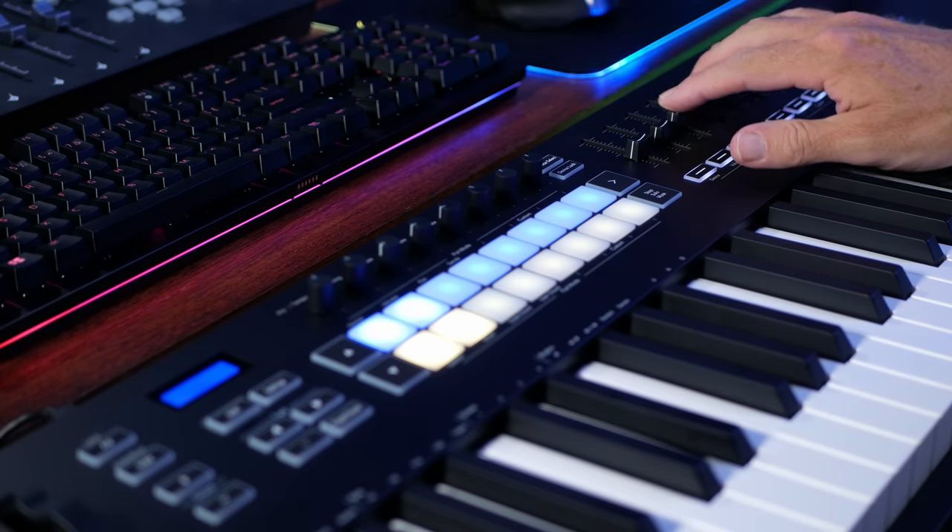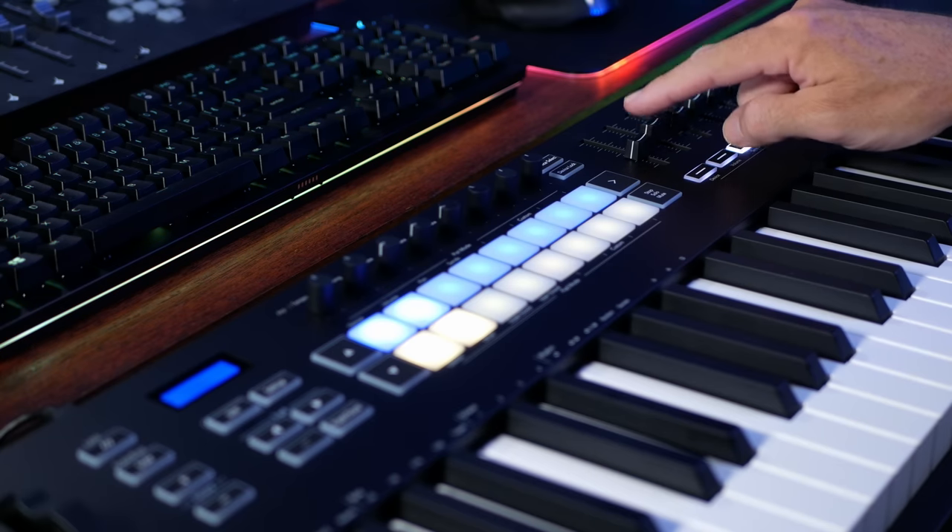The faders and pots can be used to send CC messages to your computer to control instruments in different ways. You get hands-on control of the instruments you're using right from the keyboard, and because you can record those movements, you can really capture expression while playing a part. The 16 velocity-sensitive drum pads also have aftertouch and a nice rubberized tactile feel — they're pretty sensitive, giving you light to loud response.